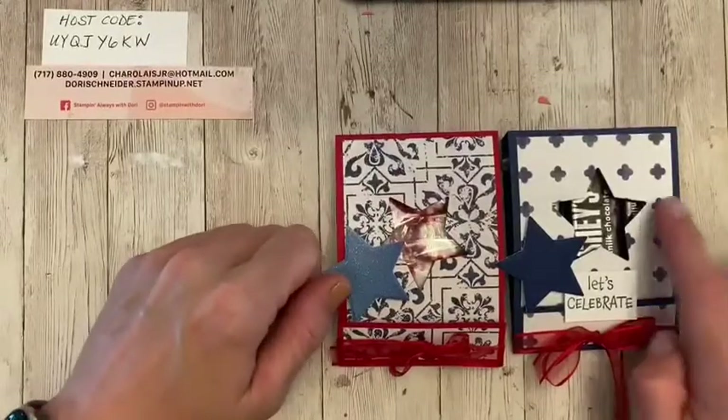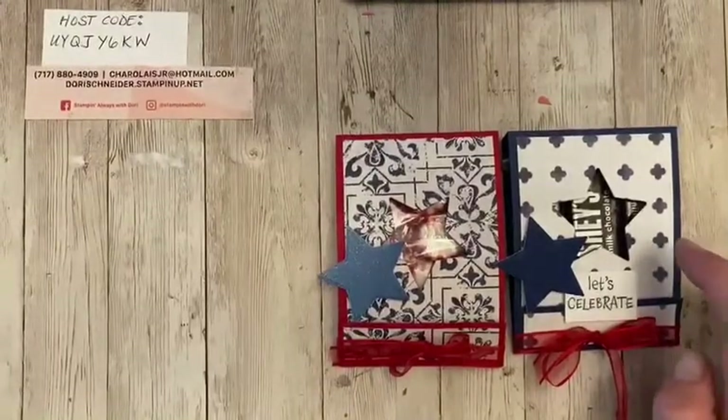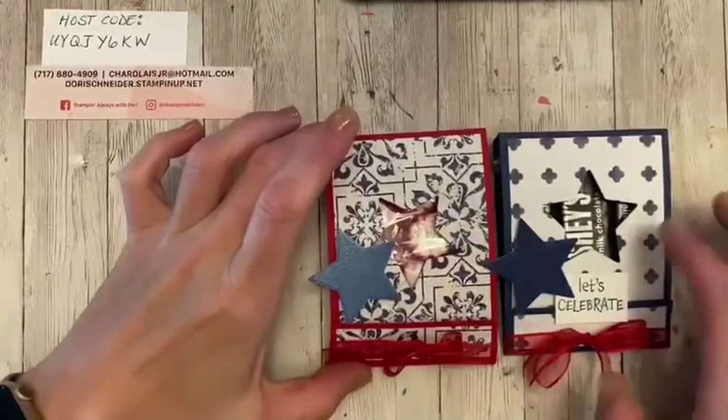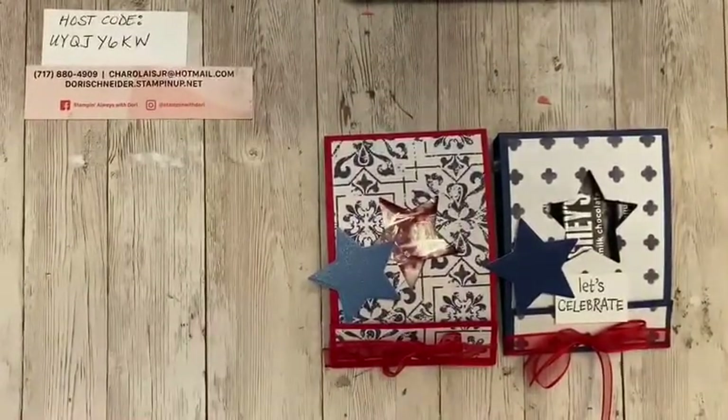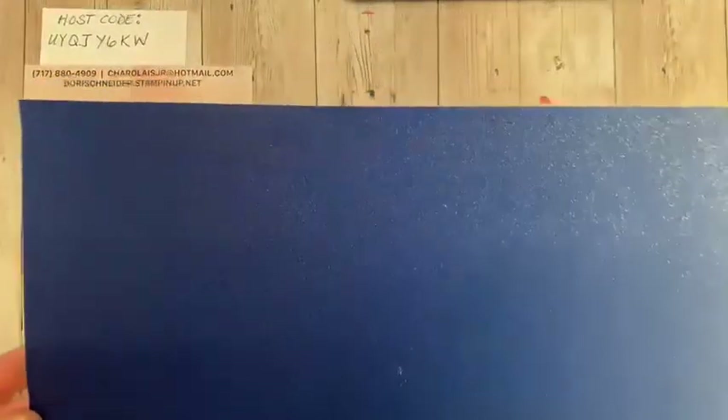And then you also have these — they look like tile — and these are perfect with the Night of Navy and the Real Red. And I have to show you this beautiful paper. You guys know I'm a glimmer and shimmer girl. Can you see this paper? Isn't this awesome? Look at that shimmer. If I had a dress like this, I would wear it.